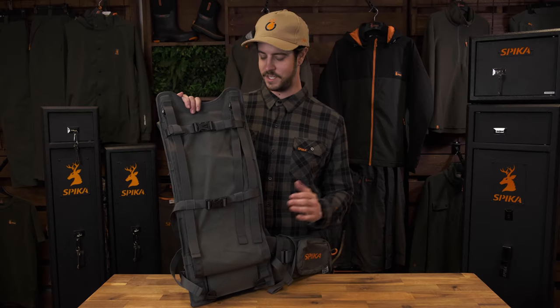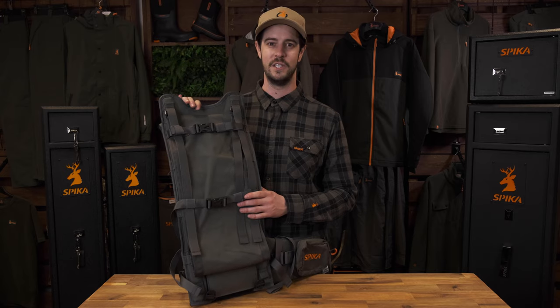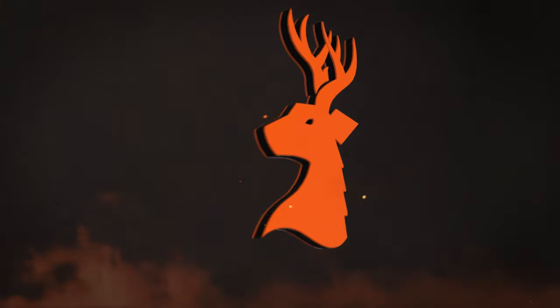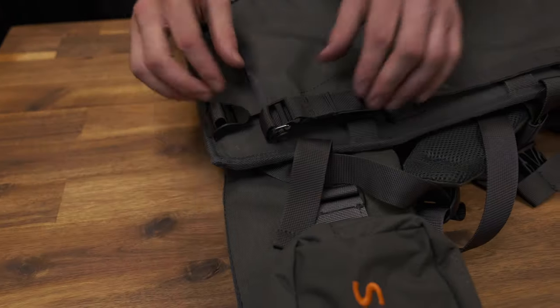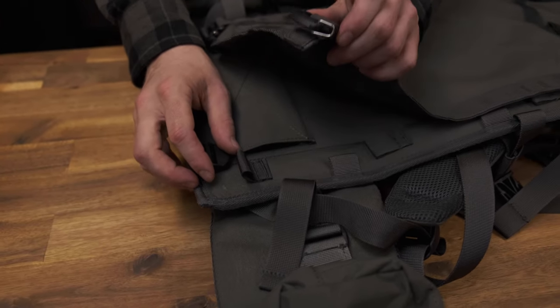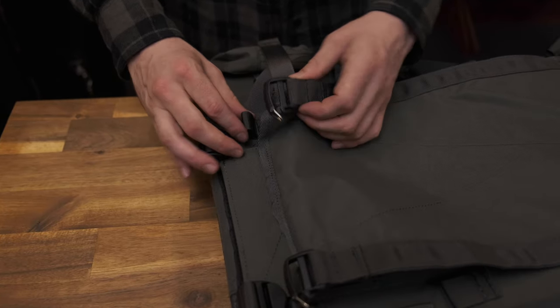Hi, I'm Nathan from Spyka and this is a short tutorial on how to use the Draver Hauler frame and its meat shelf, designed and tested in Australia and New Zealand. Featuring quick release Duraflex clips and heavy duty webbing, the meat shelf can be completely adjusted or removed in no time at all.